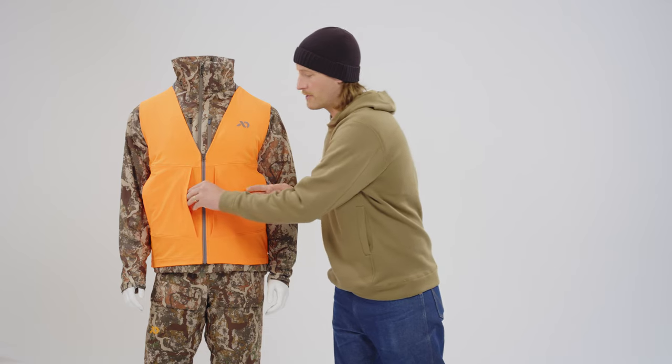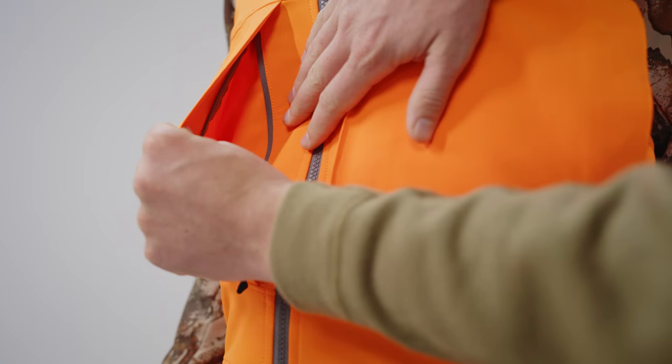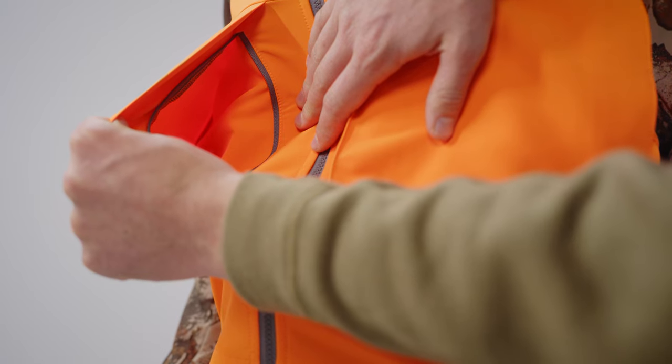There are two very generous zipper-facing front pockets to allow for easy and secure storage in the stand or in the field.